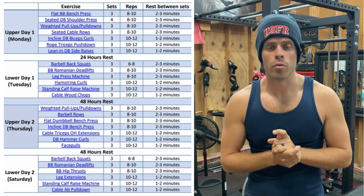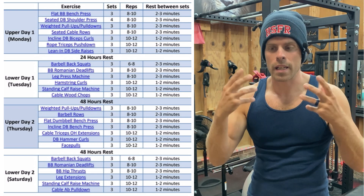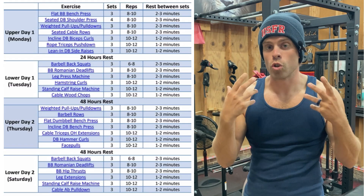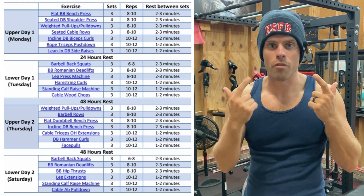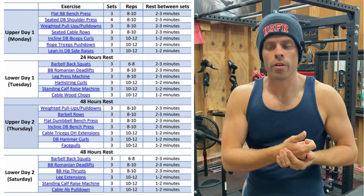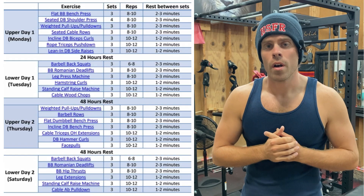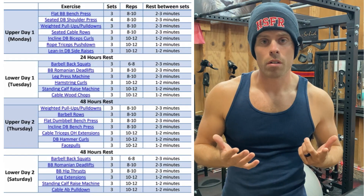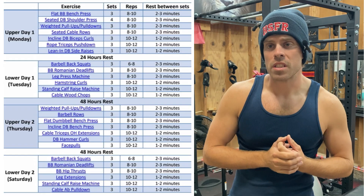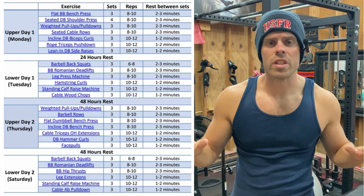I don't take other influencers' information in like a consumer. I take it in to bounce ideas off of what I already know and have already learned. Weighing this against what I know, I think this is a lot of work — a lot of sets, about six or seven exercises per workout, everything three sets.